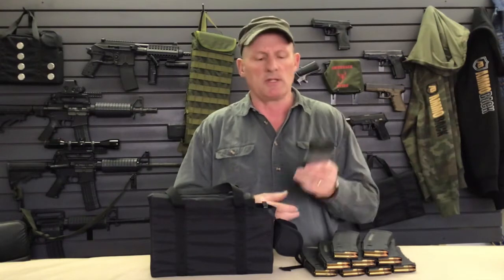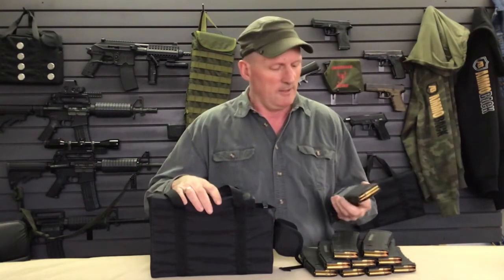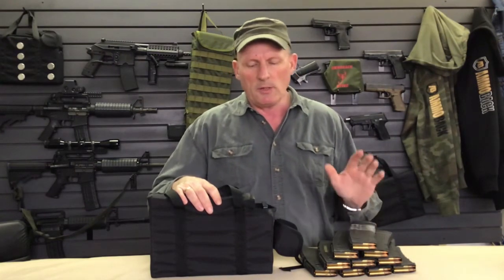One of the things we like to do here at the shop is always indicate the last magazine. We've simply put some duct tape on it — a truly Canadian solution to almost any problem. So there's the ten.